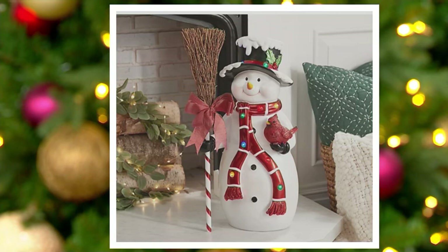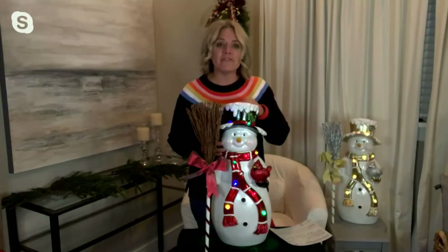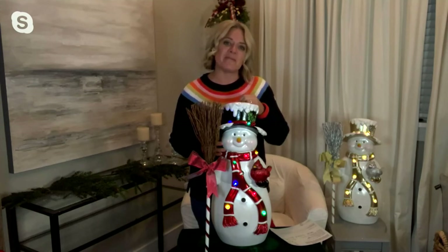Again, it's item H233180, and it's the Kringle Express 22-inch resin illuminated snowman with twig broom. Right now we're going to hear from my friend Melissa, who's going to give you a little bit more information about it.